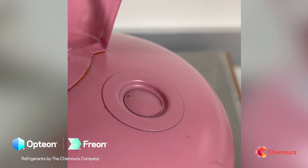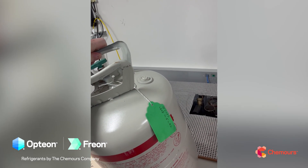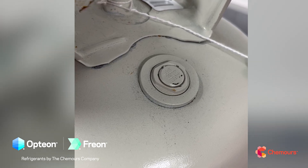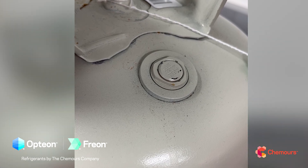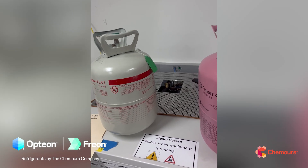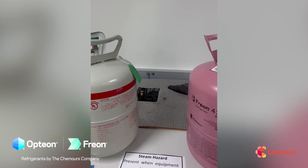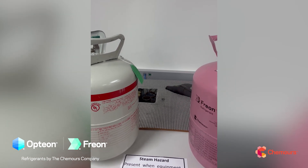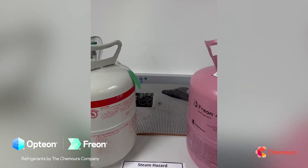The new jugs are going to have a pressure relief device — not a burst disc — that will relieve pressure and then reseat once the pressure has gone down. As a reminder, our recommendation per the SDS for all refrigerant cylinders of this type is do not store in conditions above 120°F. Be sure to take care in service vans and vehicles, especially in summer, to keep the temperature from raising jug pressure to the point where you'd get a pressure relief going off.